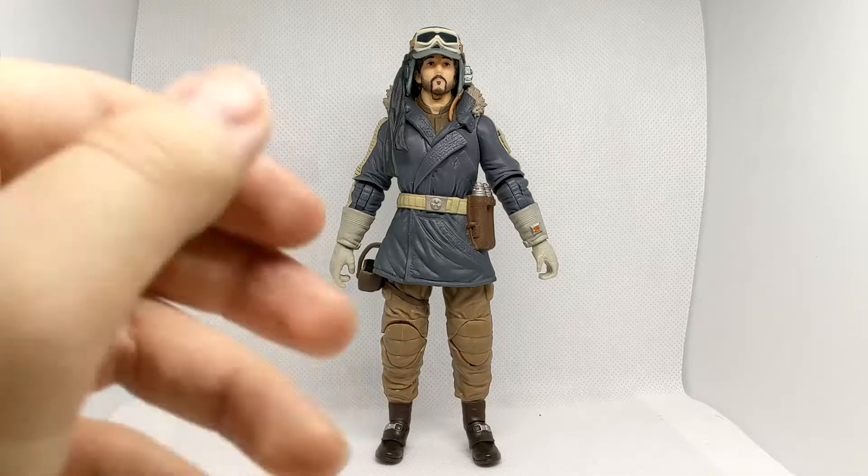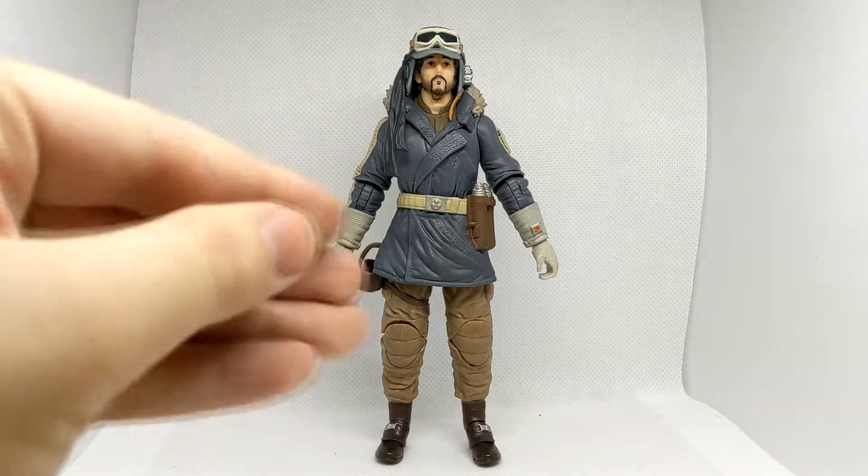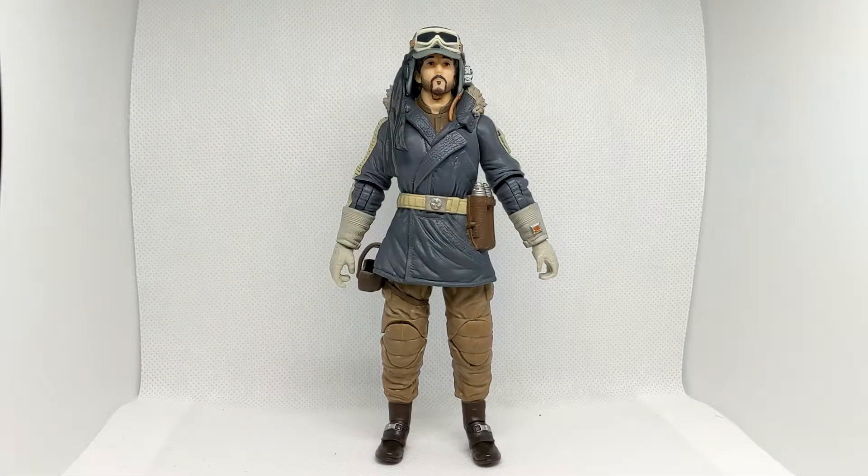First impressions — this is actually a really nice figure all things considered. Obviously it's one of the earlier figures in the Black Series line, or I guess the rebooted line. So it's not exactly great when it comes to the actual face and stuff like that, but generally it does look like Cassian, which is all you can really ask for. It does fit in with the rest of the Rogue One line, which I've slowly been collecting — that's why I'm just getting to Cassian now.